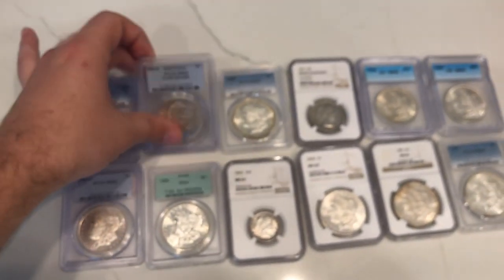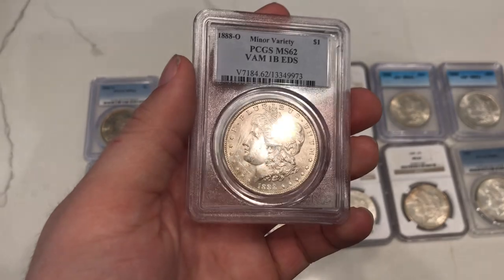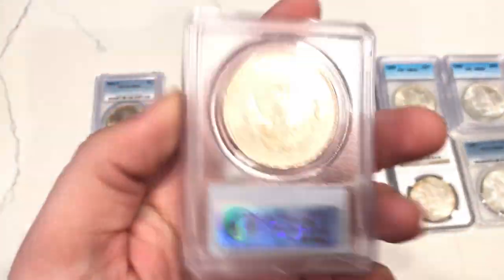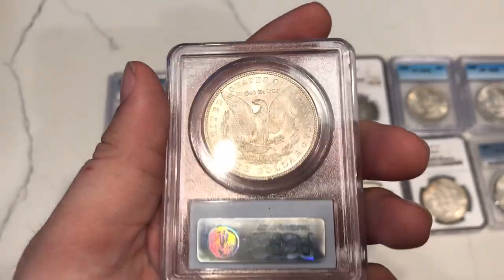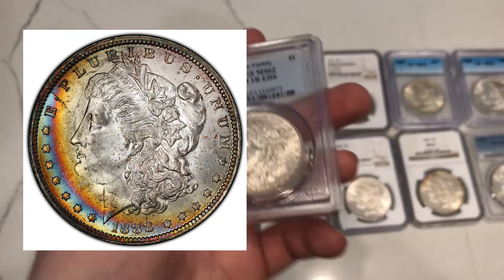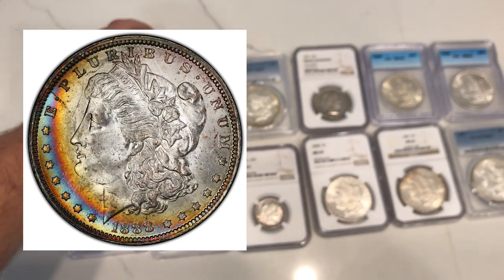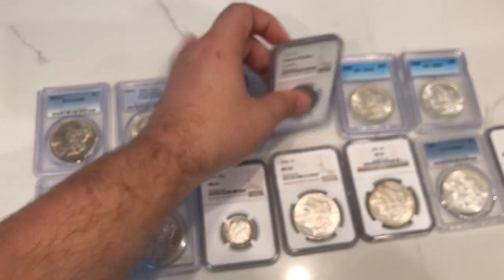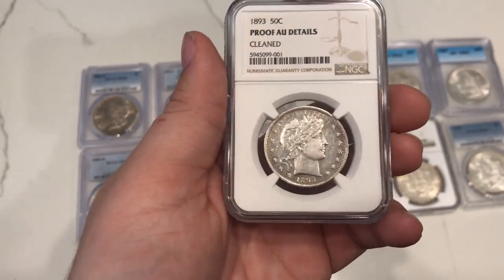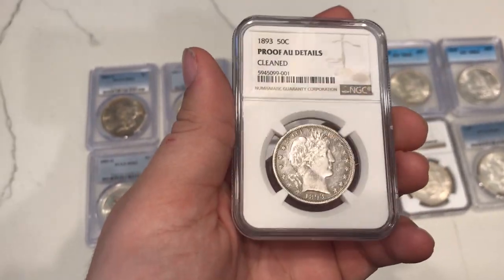Another thing that sticks out to me is this 1888-O. It's a minor Scarface variety. If you guys don't know what a Scarface is, you guys should look it up — I'll post a picture to my left. And last but not least, got this really cool Barber Proof half that ended up going AU details, but got it for a good price.